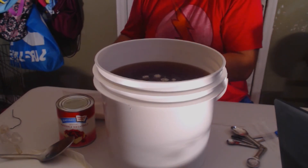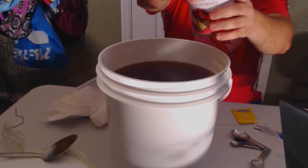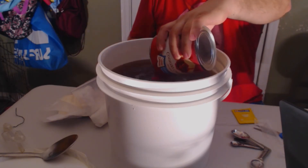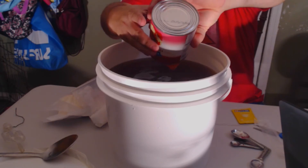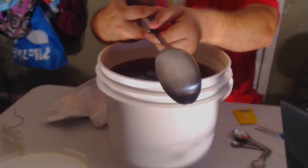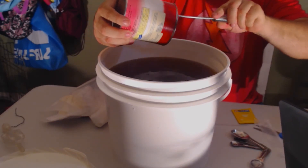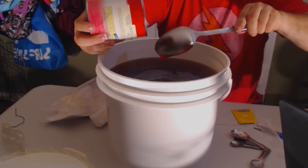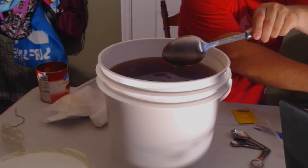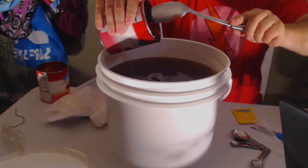Now we'll add our cherry filling. We're just going to add this straight in. We're not going to need any extra sugar to bump up the alcohol content because this pie filling already has sugar in it. I've got my trusty spoon that was in my sanitizing bucket. That's one down — I'm adding two large cans of pie filling.